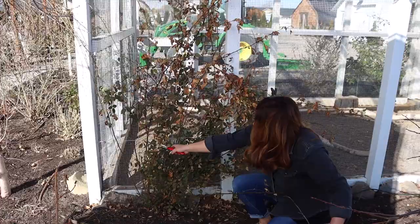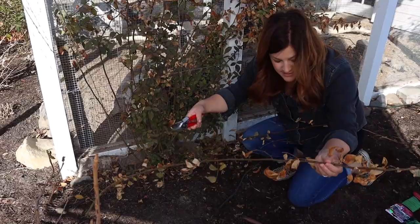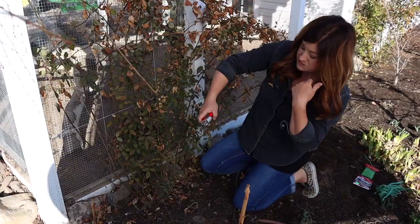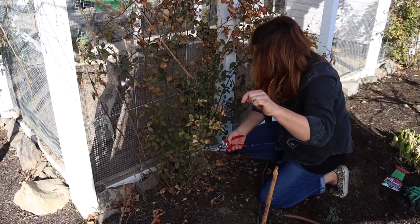Anything like this right here, I'm going to prune all the way down at the base and just get rid of it. We also want to get rid of a lot of the foliar growth because if you keep foliar growth, that can help perpetuate any kind of diseases or insects you may have dealt with last year.